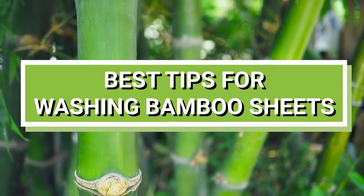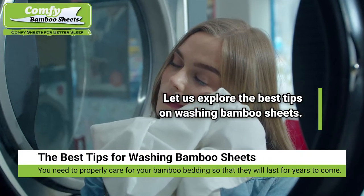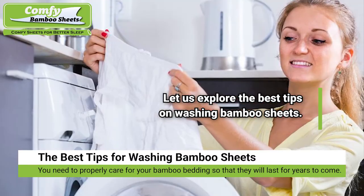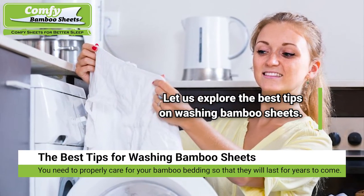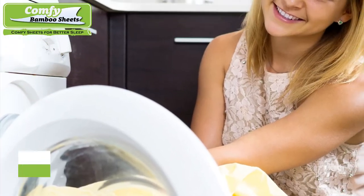The best tips for washing bamboo sheets. You need to properly care for your bamboo bedding so that they will last for years to come. Therefore, let us explore the best tips on washing bamboo sheets.